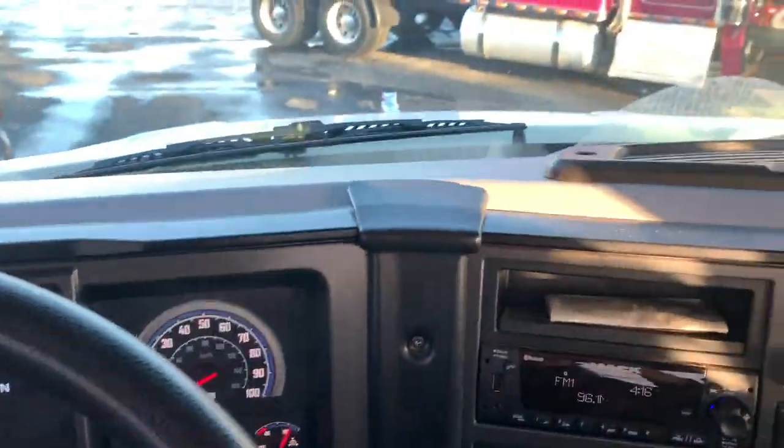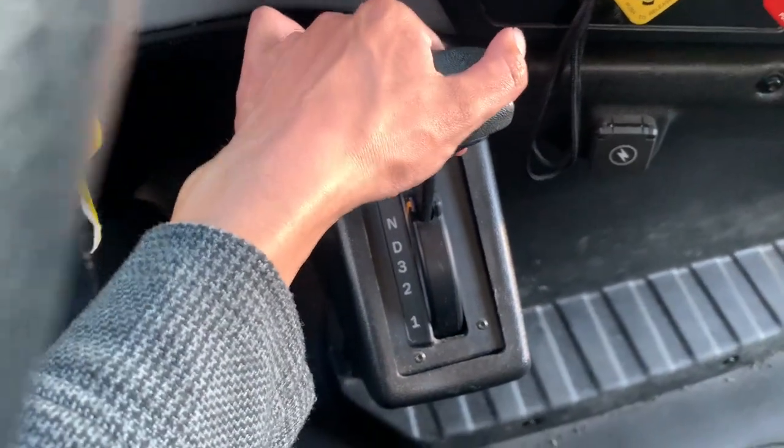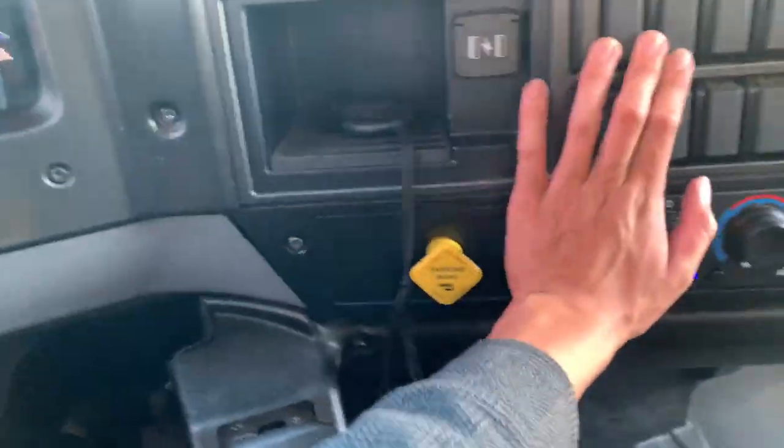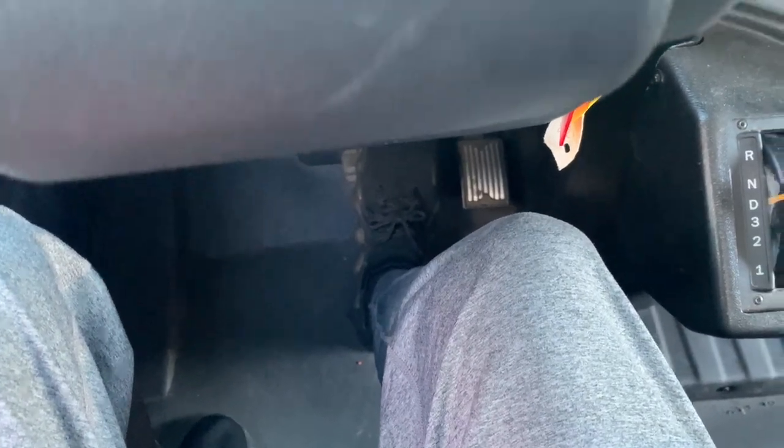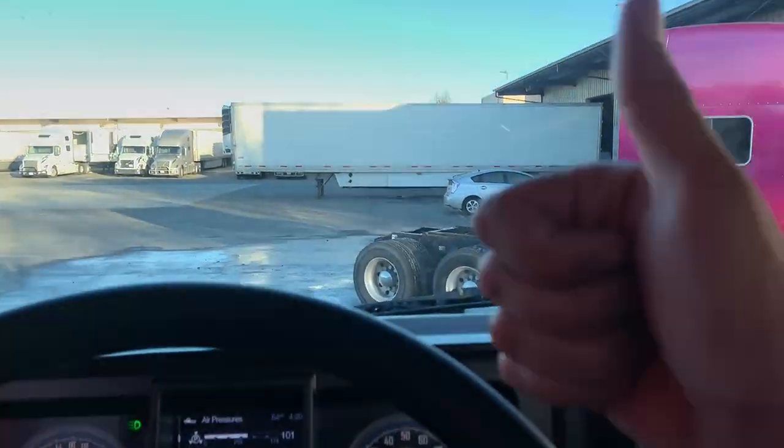Final air brake test — I will do a service brake check. The engine is working, vehicle is in drive. I will release both parking brakes and slowly try to pull forward, then push the service brake pedal until my vehicle comes to a complete stop. My vehicle has come to a complete stop — this is a good test. My air brake test is done, my pre-trip is done, there is no other problem. Thank you.